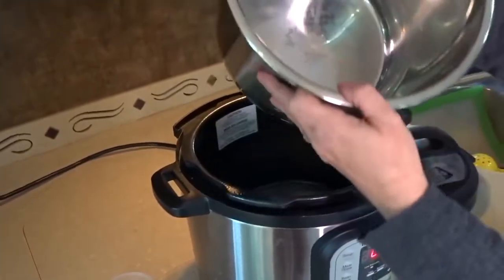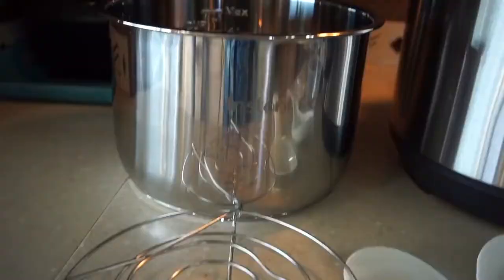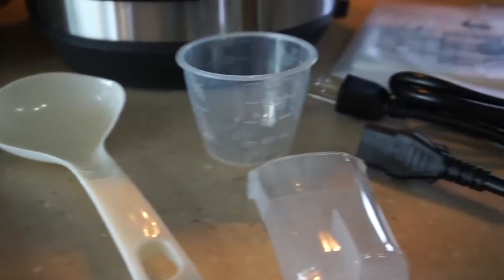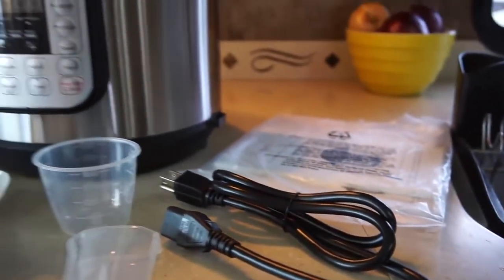It's a stainless steel cooking pot with food grade stainless steel and a three-ply bottom to ensure even cooking. The Instant Pot comes with accessories including a stainless steel steam rack with handles, a rice paddle, a soup spoon, measuring cup, condensation collector and a recipe booklet.